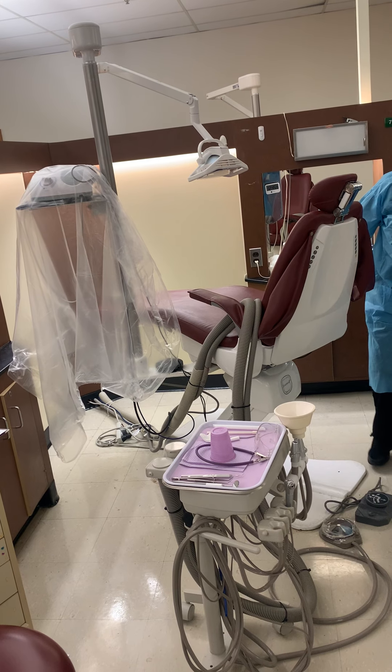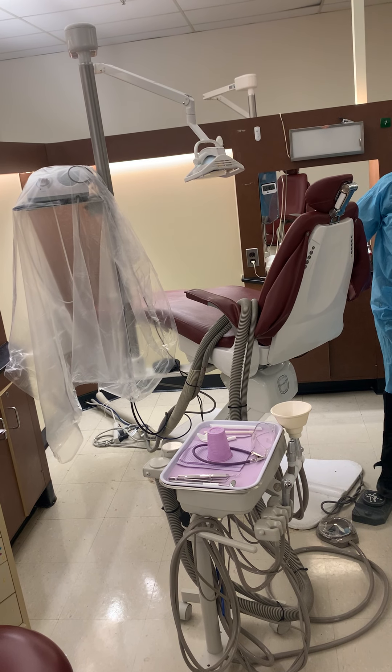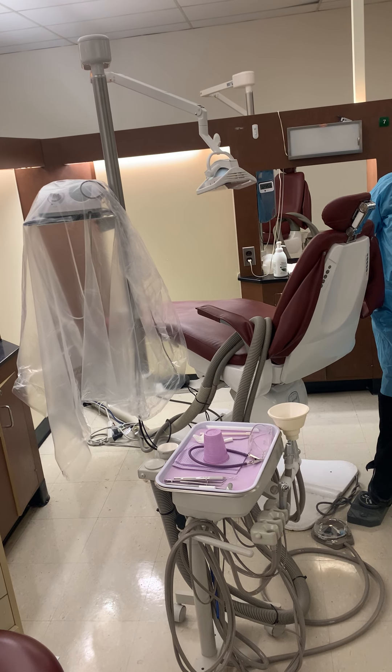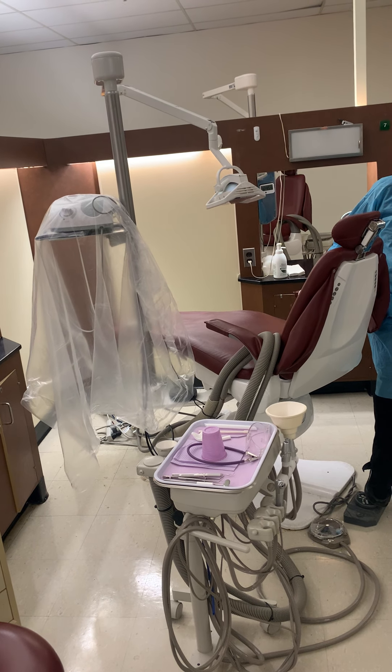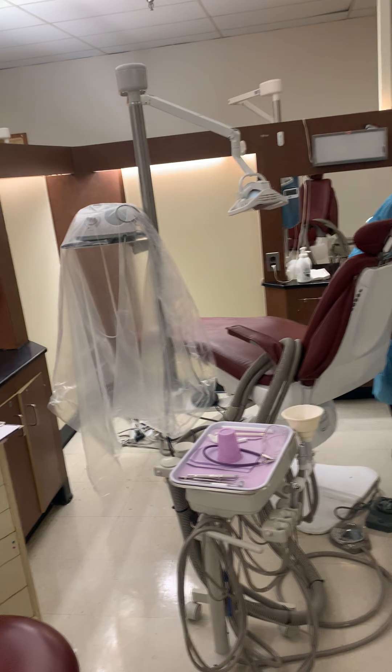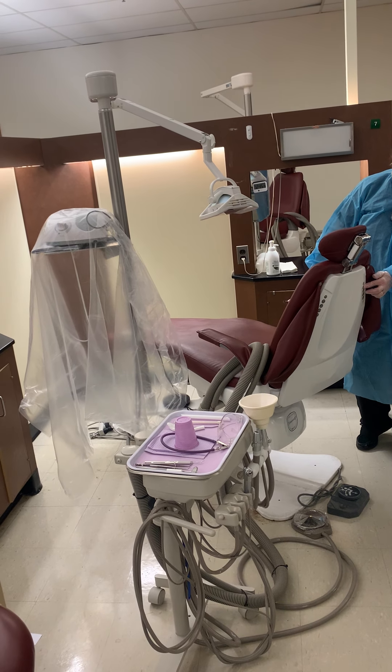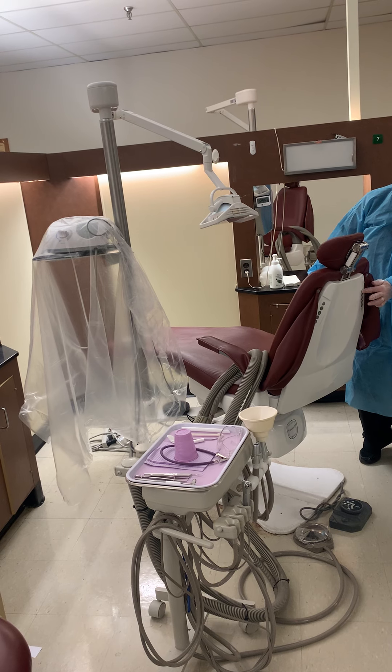Here's your dental chair. Your dental chair can be manipulated either by a foot pedal — the foot pedal controls up and down — or by the buttons on the back of the chair. Those buttons can go up and go down, and the patient can go back.